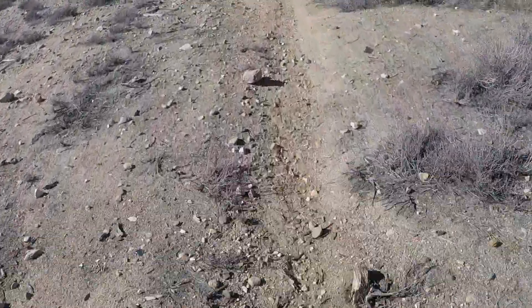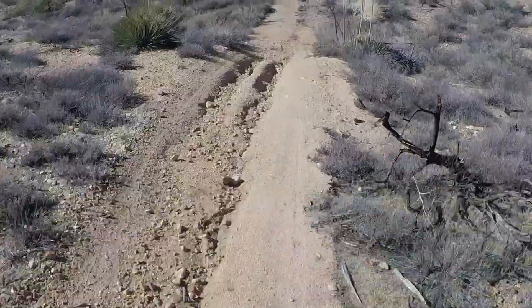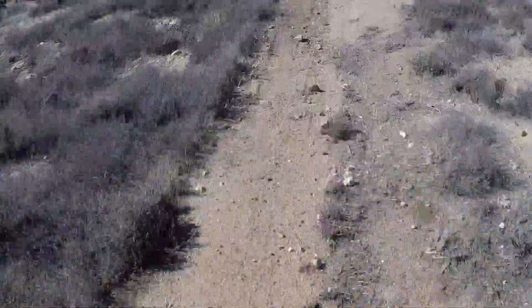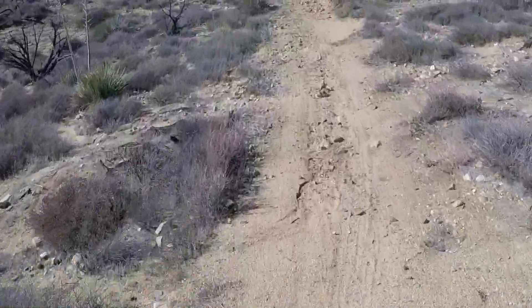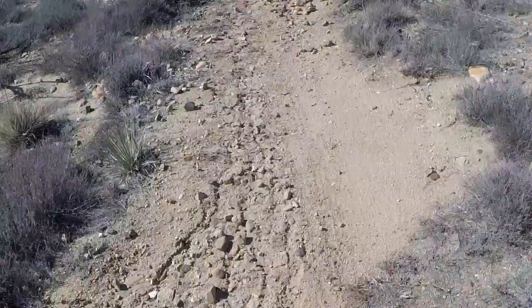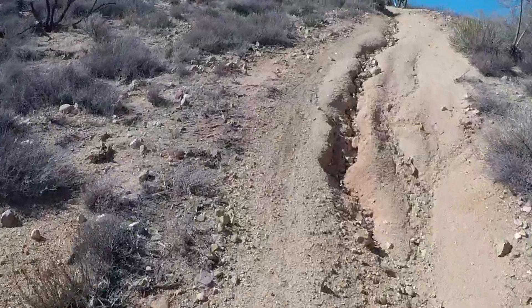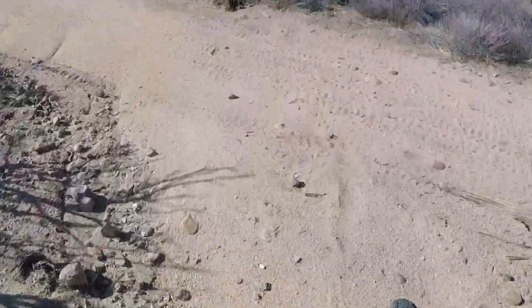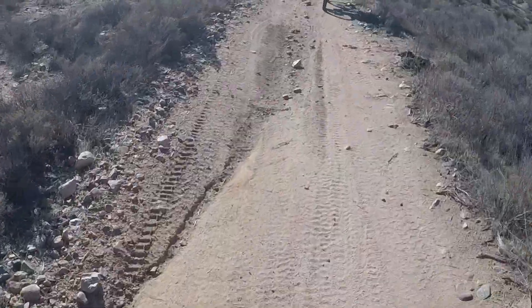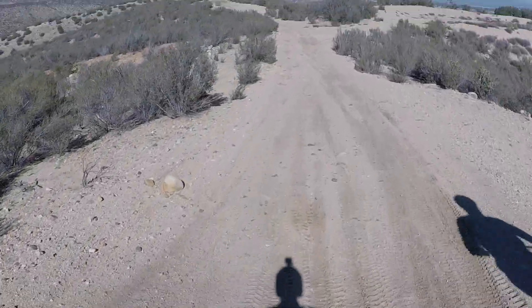This is the dump trail, isn't it? My front tire came up on that. Yeah, we can actually talk. Not too bad.